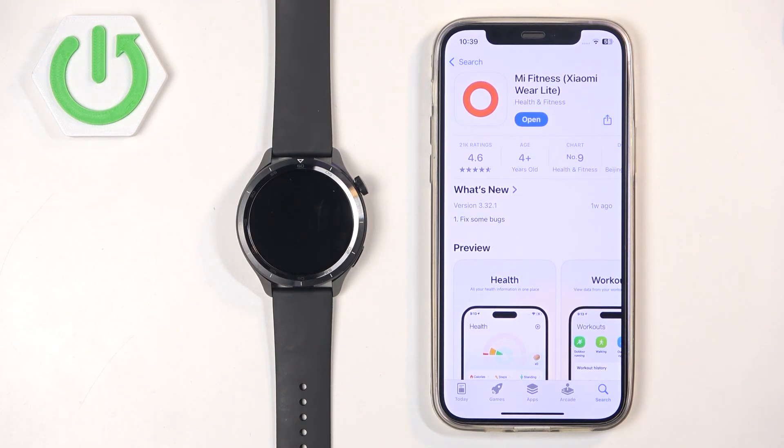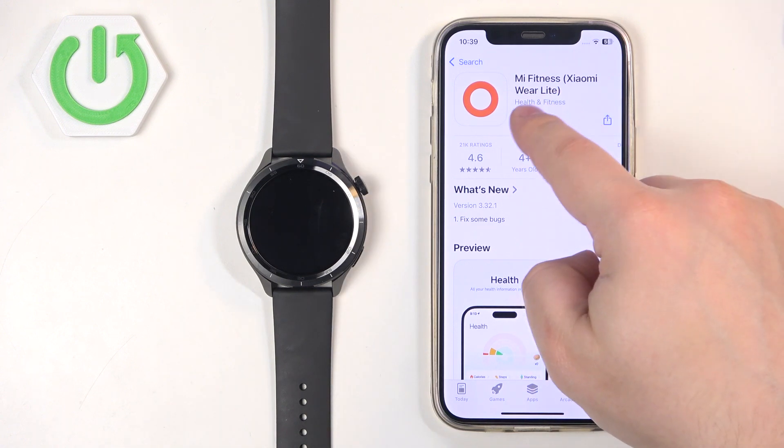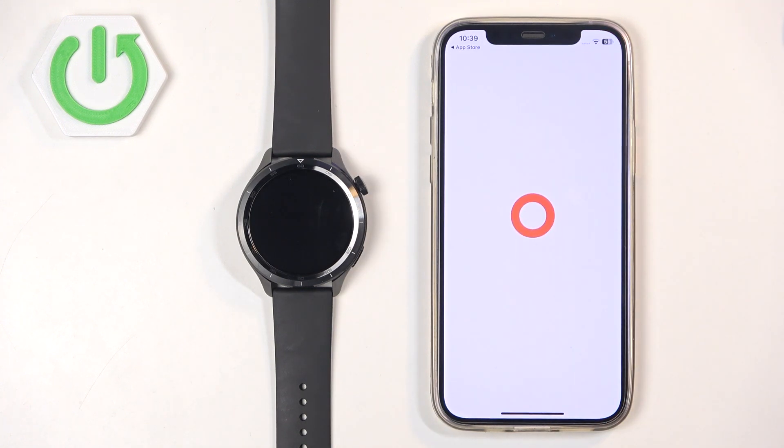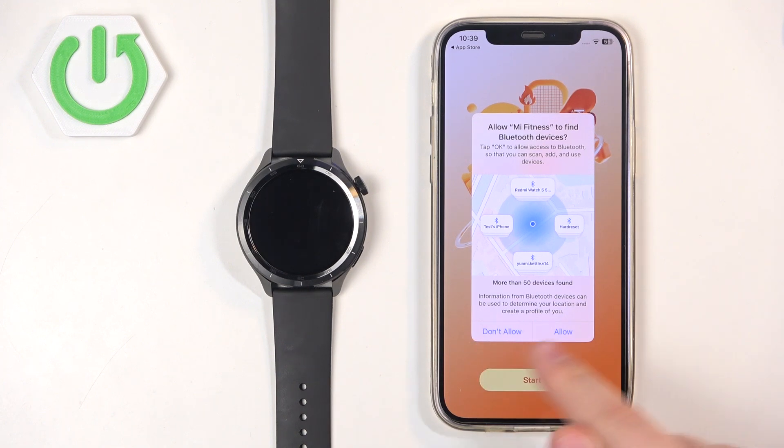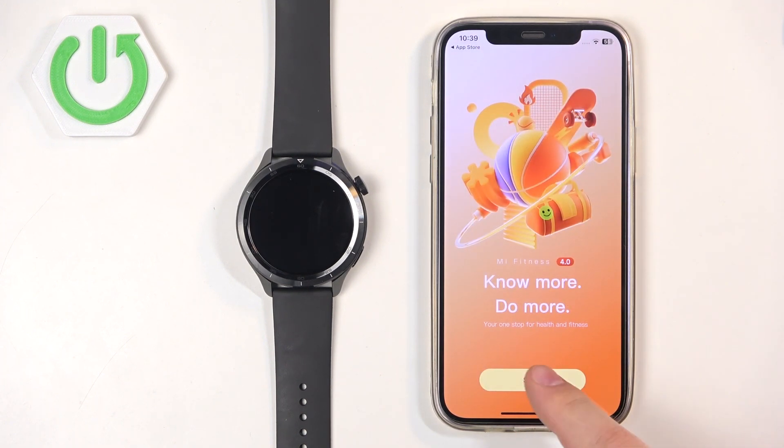Once the application is done installing, tap on Open to open it. In the app we can tap on Start. If you see a pop-up about Bluetooth devices, tap on Allow. Then tap on Start again.